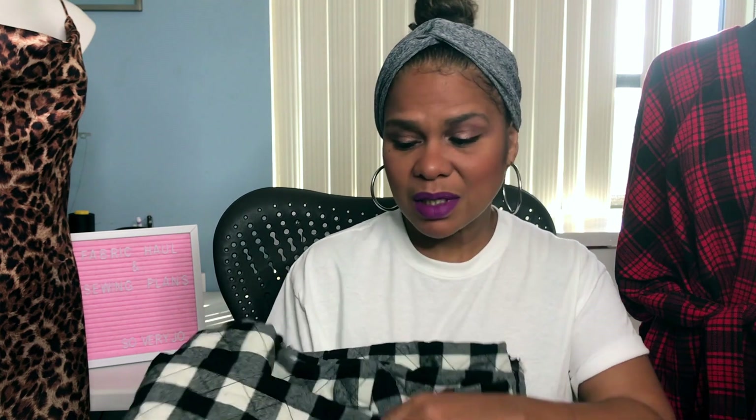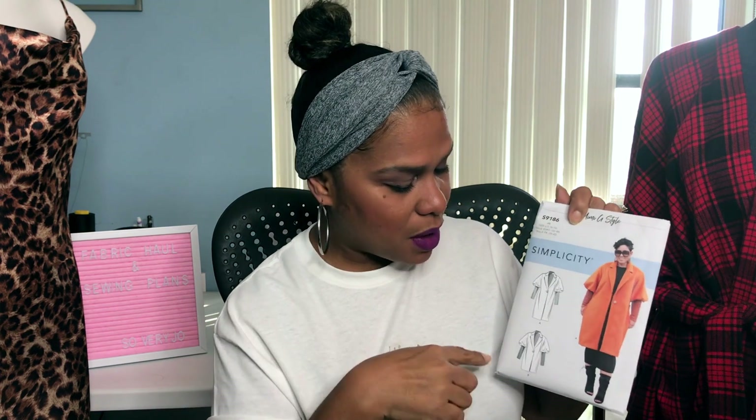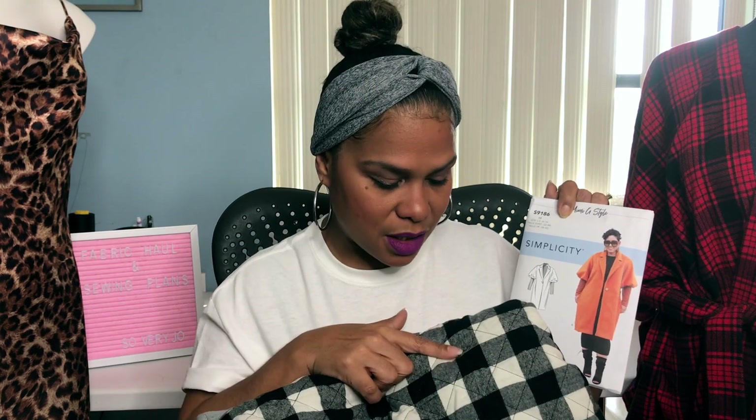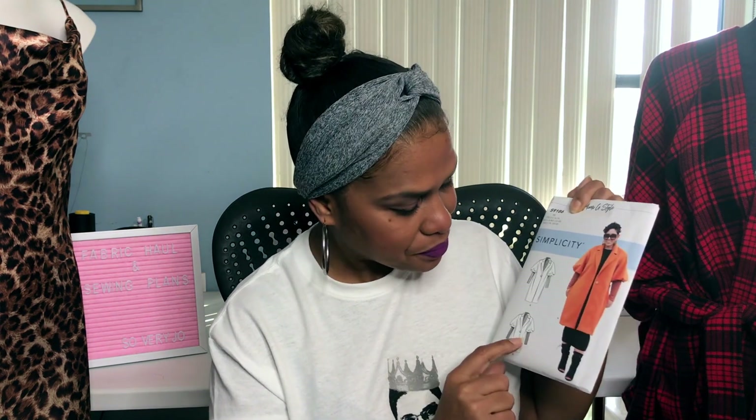I purchased this fabric a long time ago at Joann's — I think it was last year maybe. This is a quilted black and white buffalo check, and it's also reversible — you could do gray on the inside and black and white on the outside. My plan is to make a jacket because I live in South Florida and I'm not going to use the coat; I'm more likely to use the jacket. So I'm going to make a shorter length with this fabric using this side. And I think the sleeves — the sleeves are a knit fabric — I'm going to use red. That is my plan.